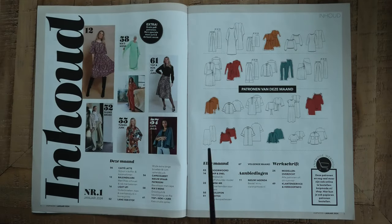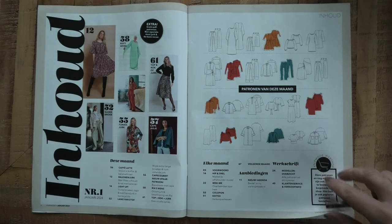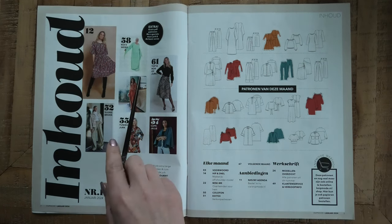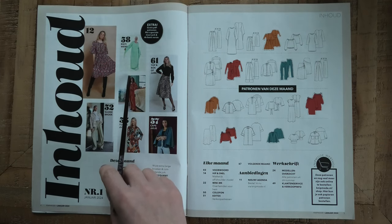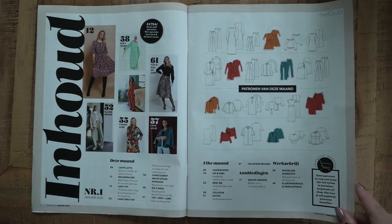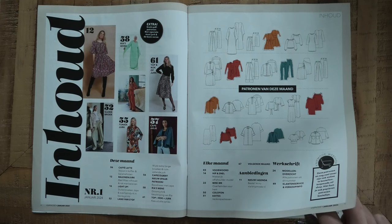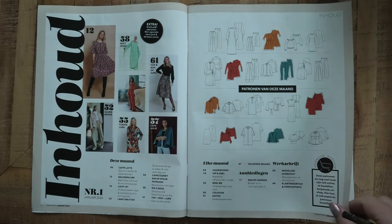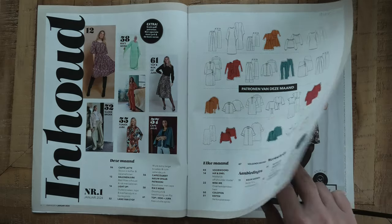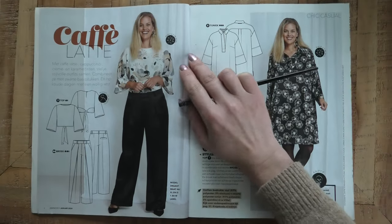You can see here a little overview of the patterns — not all the combinations are shown here, you'll see them later in the magazine. In this issue they also have one of their readers' wish sewing patterns. You can always send them an idea for a pattern you really want, and sometimes they make those. In this issue it's a very special one — I'll get to it when I get to it.